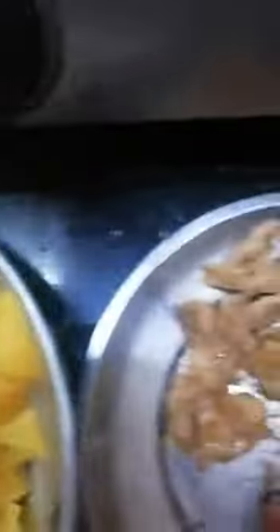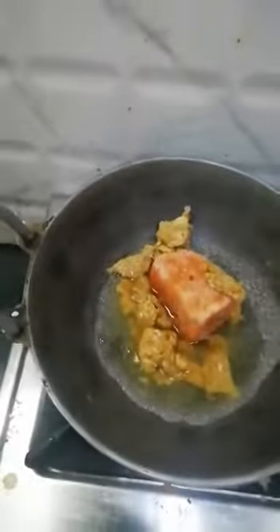I will mix it the same way. We will prepare the alum. We will come to the alum. We will prepare the alum. Under the alum, we will add alum. I will cook until we take the alum.